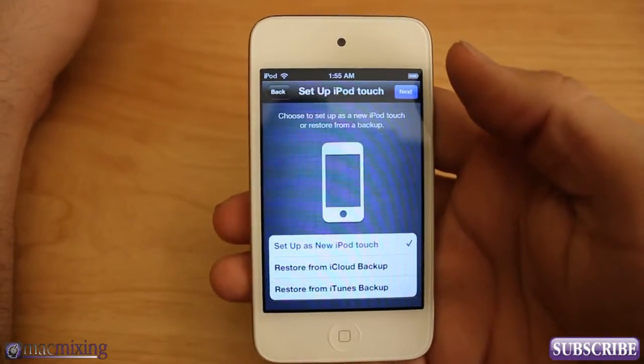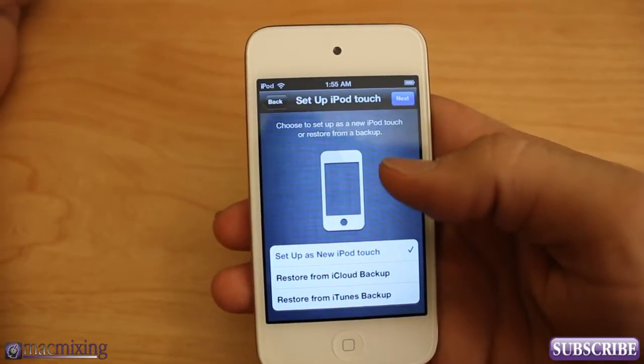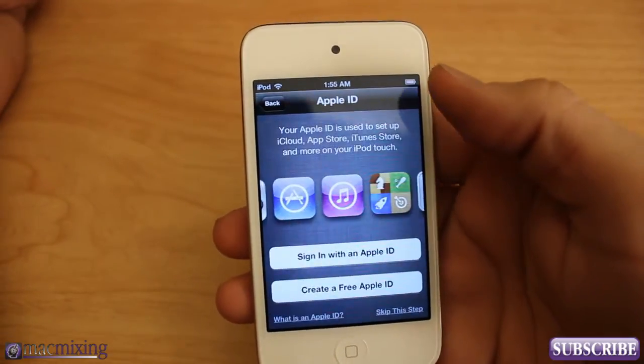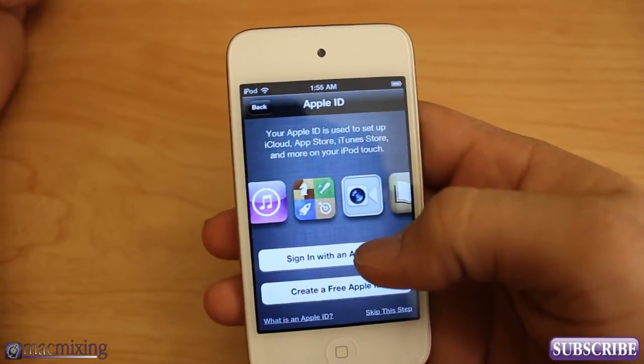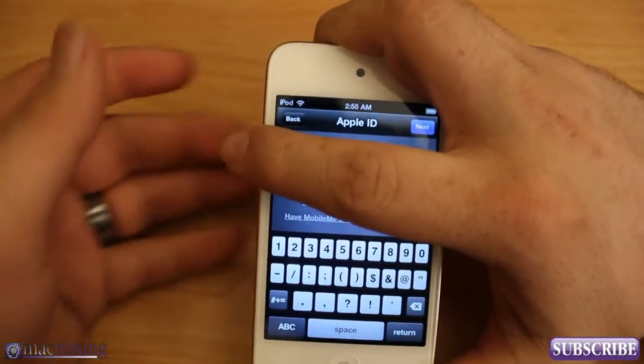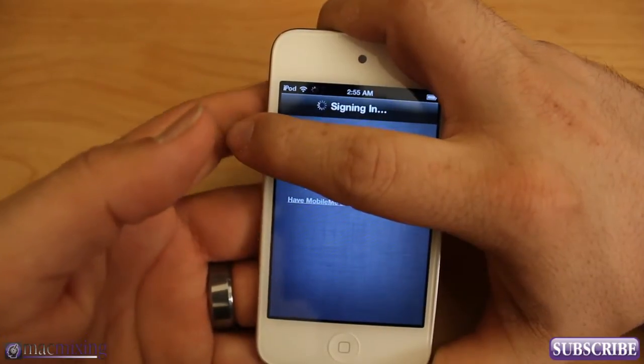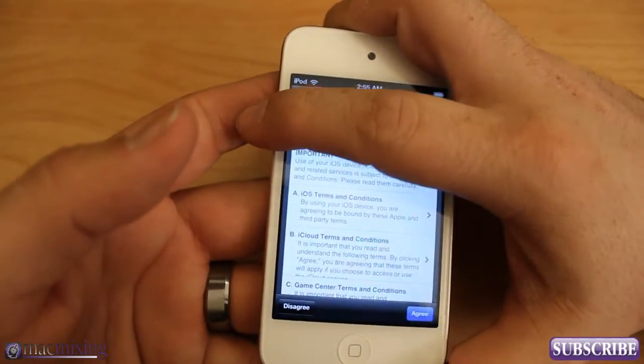It's going to say 'Activating your iPod' while it sets up. We want to set it up as a new iPod Touch, so we'll click Next. Then I'm going to sign in with my Apple ID to get all that going. Once you have your Apple ID typed in, go ahead and click Next and it's going to sign in.